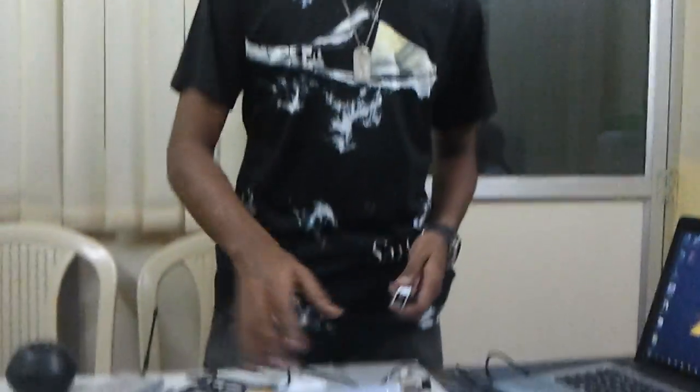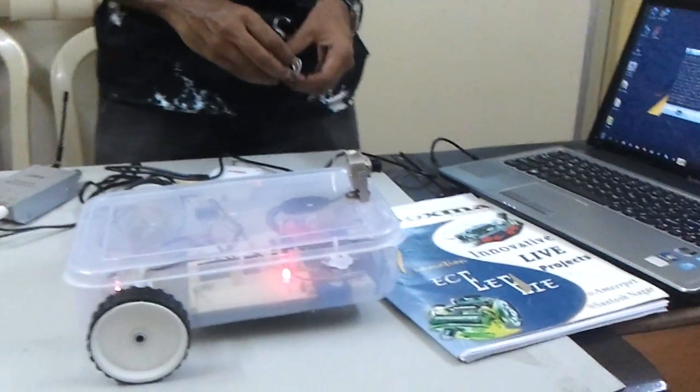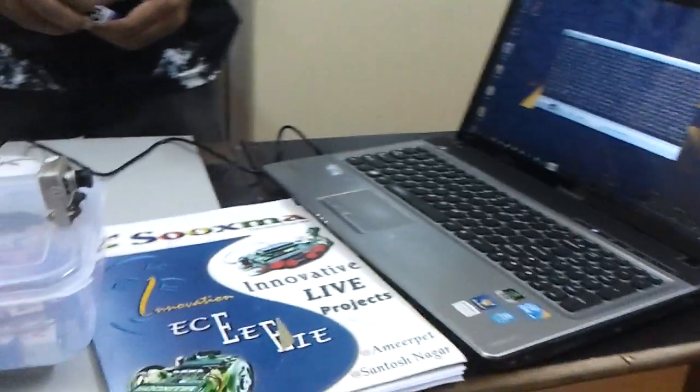Hi everyone. What we are going to demonstrate is my robot, which I am going to control using a ZigBee. I named the robot Niro — 'Ni' in Japanese means 2, and 'Ro' means rotors.